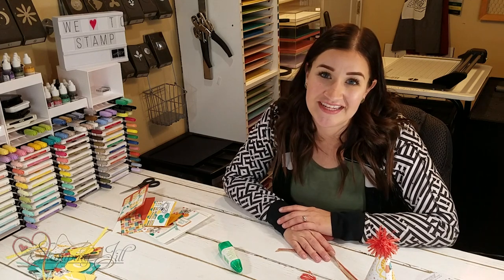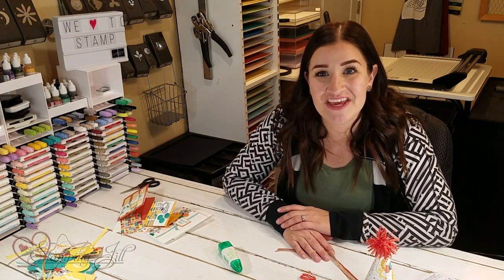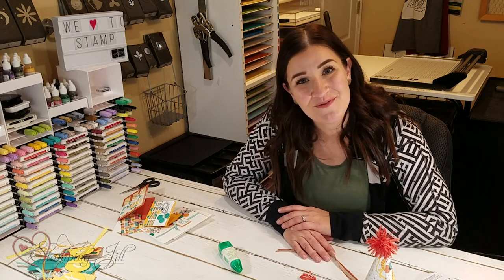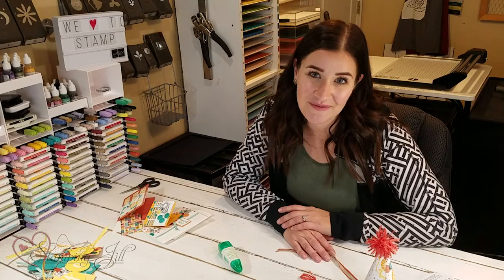I hope you've loved this birthday bonanza suite as much as I have and that you'll create something for a little one in your life soon. Thanks for watching and we'll see you next week for another Watch It Weekly Wednesday.